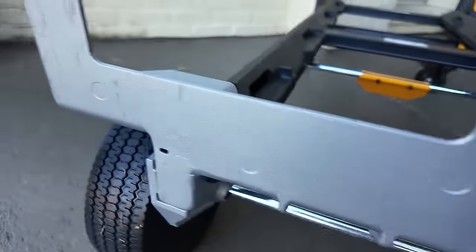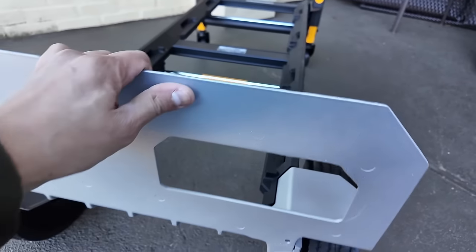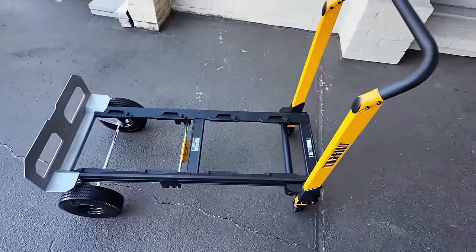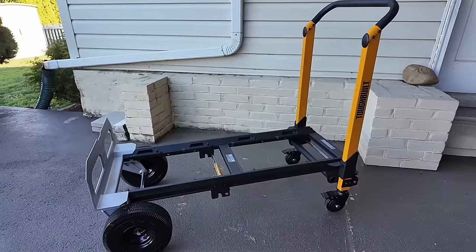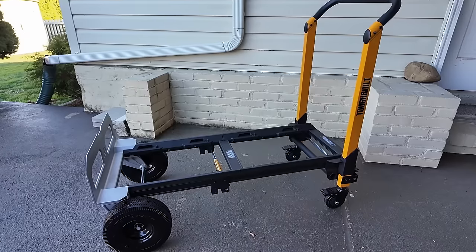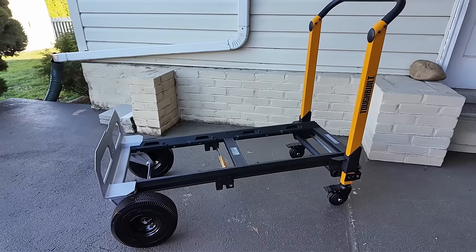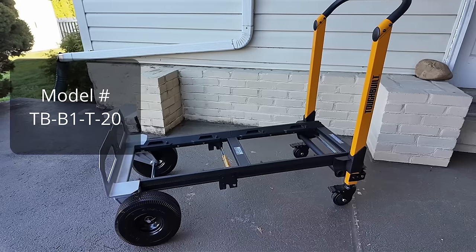We just got this and just put it together — we didn't even use it yet. Now it's a matter of putting some boxes on it to see what it looks like and if there are any restrictions. Before we go into close-ups and put some of the StackTech boxes on, let's talk about some product information. The model number is TB-B1-T-20.